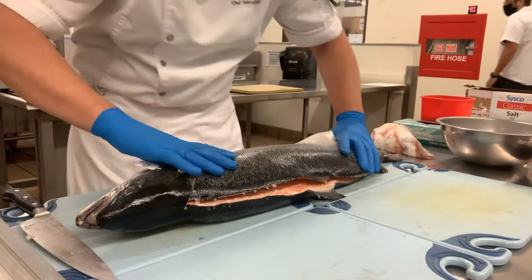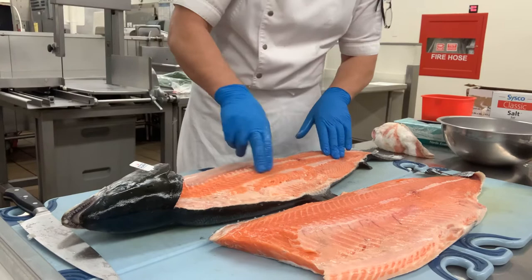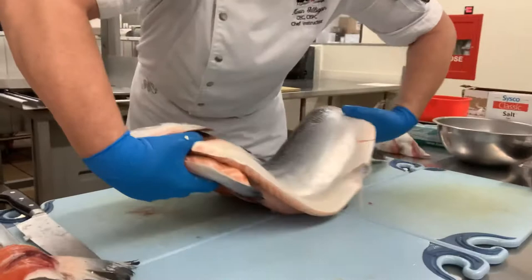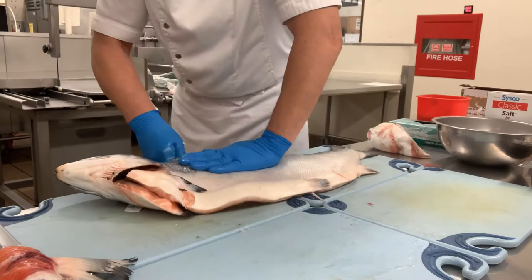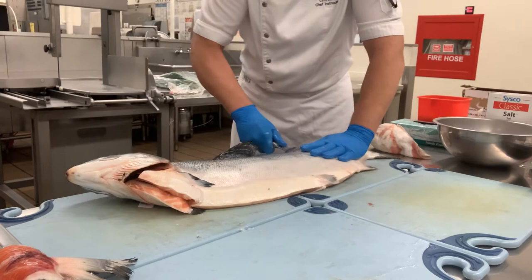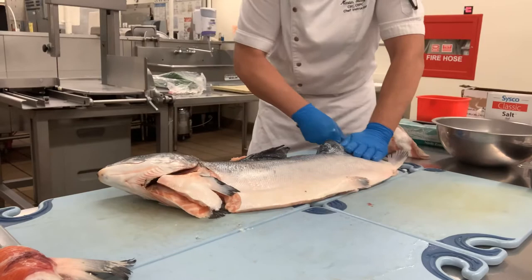Once you flip this over, notice we have very little meat left on the bone. You can actually take a little spoon and scrape that to make your spicy salmon for your sushi station or whatever. Now I'm just going to flip it over and do exactly the same thing on the other side — coming right underneath that head, right through the belly, then make a turn and run right along the bone all the way through.